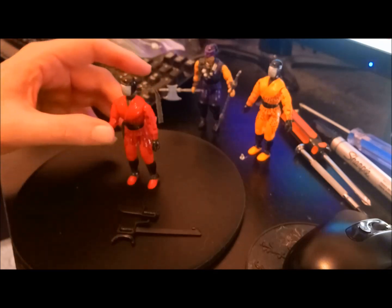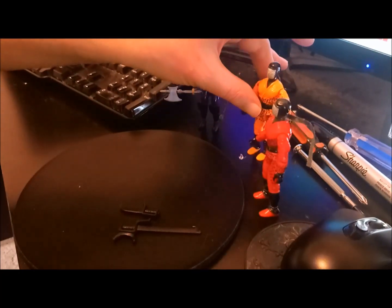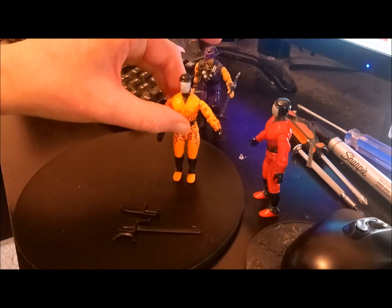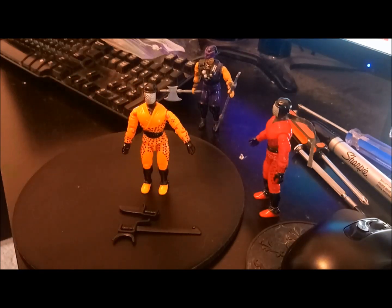Now I'm going to put him aside because of course, as they will want to do in the 1990s, they did reissue some of these figures. And of course the elephant in the room is Orange Slice. This came out probably the following year, maybe 1992 or 1993, give or take. I can't remember the exact dates. But they reissued Slice in bright orange.